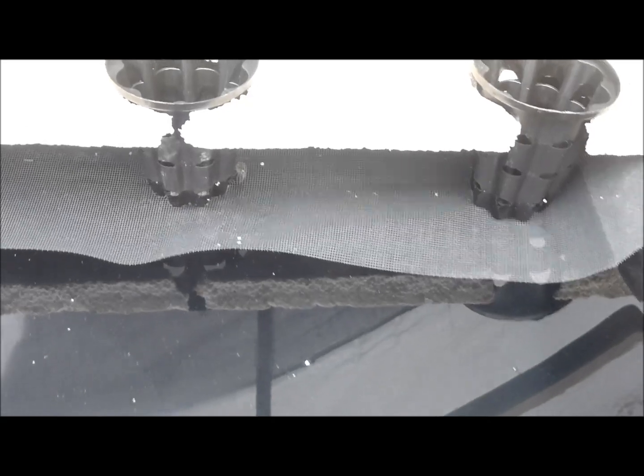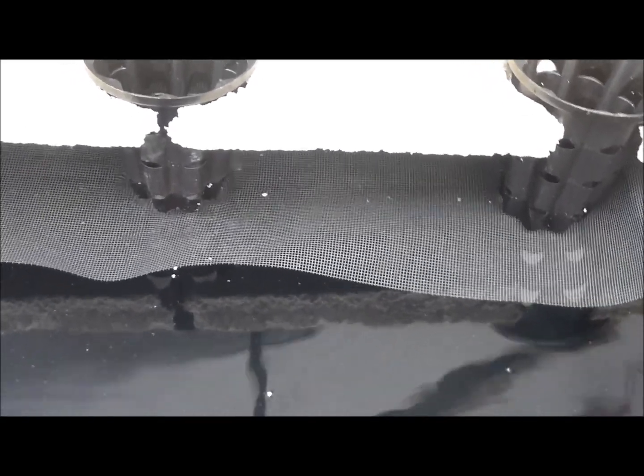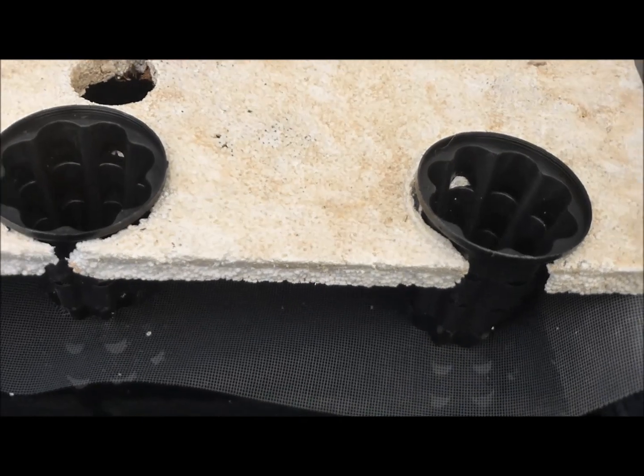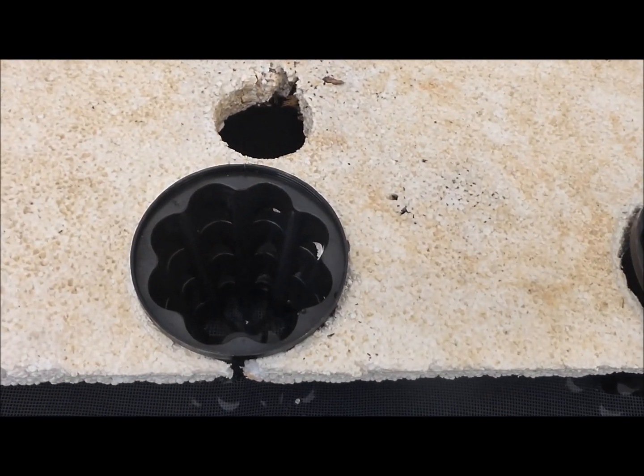If a mosquito lays eggs in the water above the screen, they could hatch and transition to adult mosquitoes in 10 to 14 days if there is nutrient solution above the screen. Therefore, larger seedlings should be transplanted so they drop the liquid level as quickly as possible.